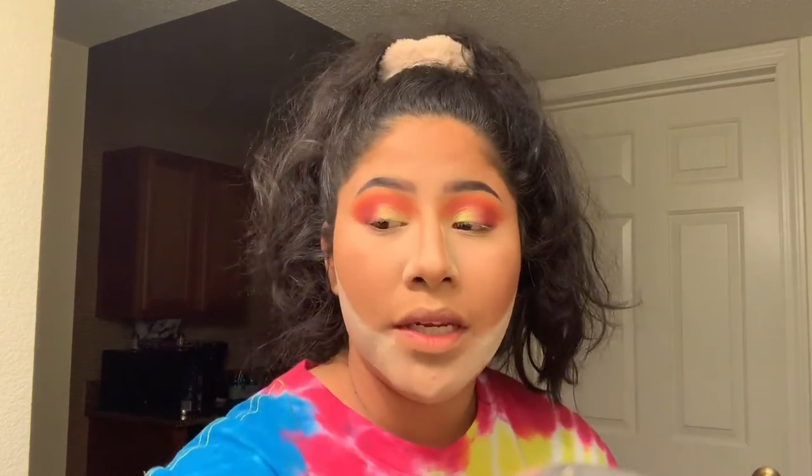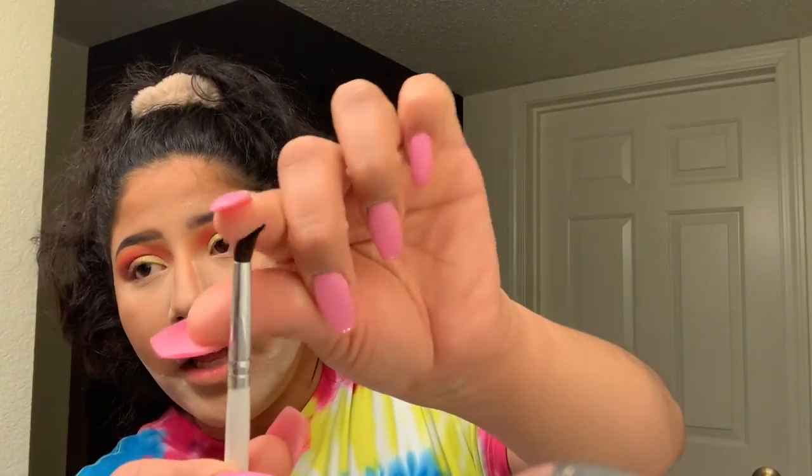I'm going to go back into the Daisy Marques palette. I'm going to use this JH04 brush, which is a tiny, tiny brush - it's more of a pointier, pencil brush. I go right into Karma, carefully patting because I don't want it to get everywhere. Now I'm going to go in with Passion Fruit with the same exact brush, just on the outer half of the eye.